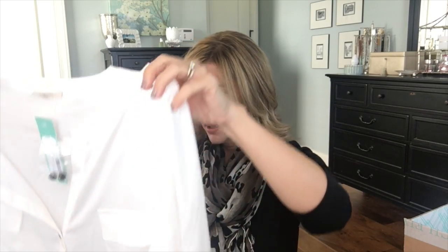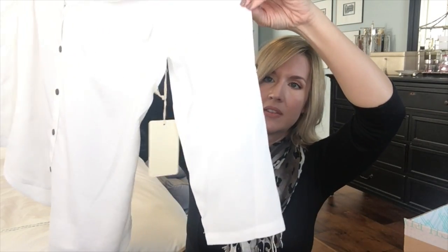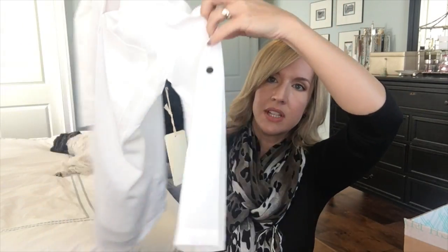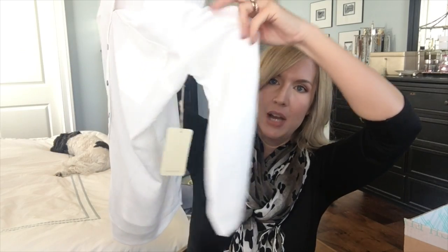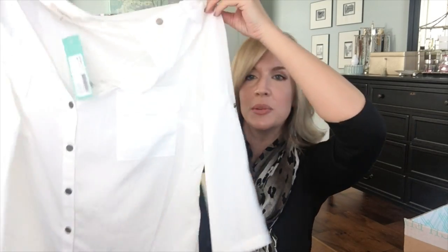Next item is another 41 Hawthorne item — the Tamarin Button-Down Blouse in white, size medium. Very similar in style to the first snake skin top. It looks long-sleeve but it rolls up to a short sleeve — you can see the button here. There's a tab inside with cute buttons for contrast, which is a little different than a basic button-up. I did specify that I wanted a longer button-down white top, so it seems like they listened to me on that.